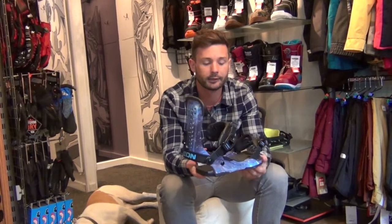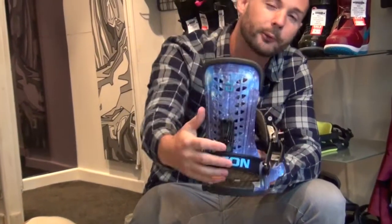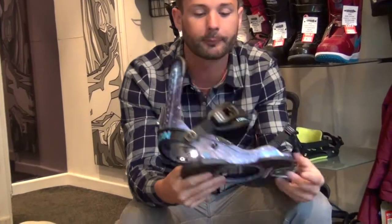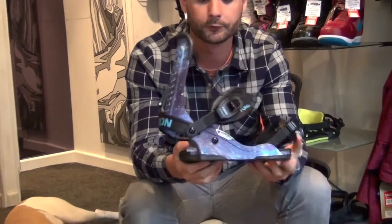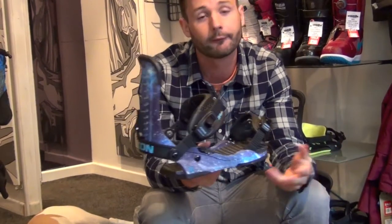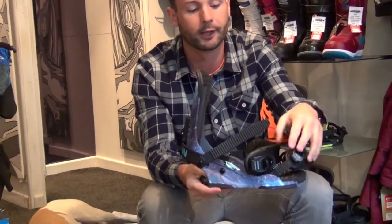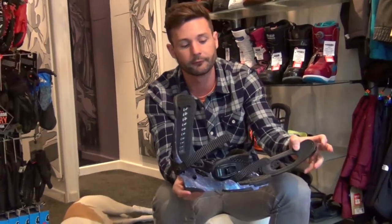A great binding that'll last a good length of time. The Force is kind of Union's grand-daddy of bindings — it's 10 years now it's been making the Force, and this is the pretty cool Cosmo colour, so it has the galaxy kind of space print on the side there. The biggest thing with the Union Force is that it's bomb-proof; you never need to change anything, it'll last forever. I've had a pair of these for about five or six years. Really easy to use — the straps, super simple ratchets, and a nice easy toe strap over the front as well.